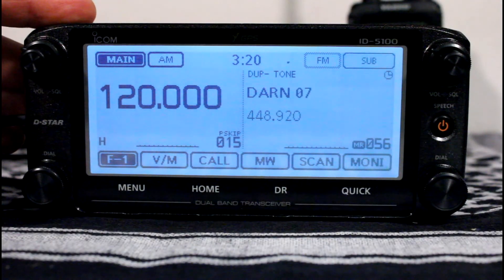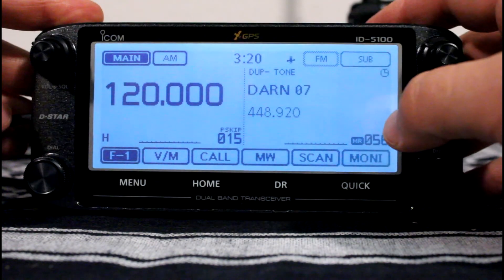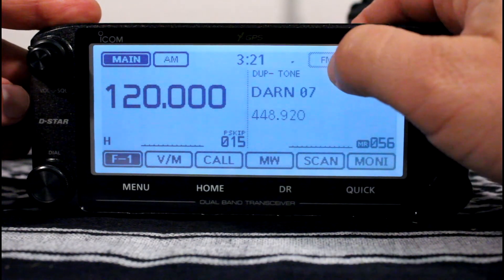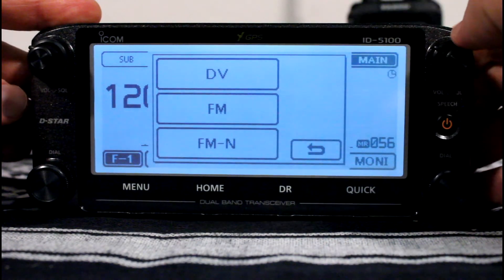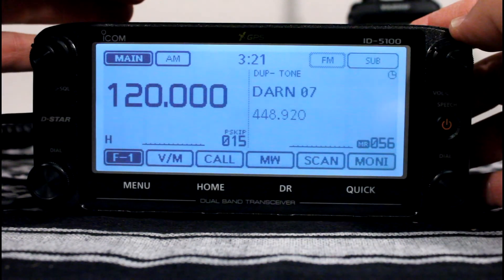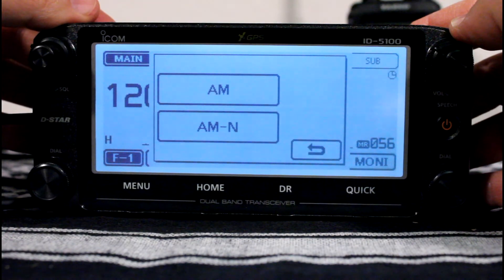This radio has five operating modes: AM, AM narrow, FM, FM narrow, and DV. When you're on an FM channel like 2m or 440, just hit FM at the top and that'll give you DV, FM, and FM narrow. When you're on one of the air bands, just hit AM and that'll give you AM and AM narrow.